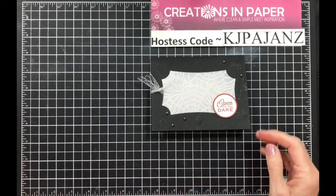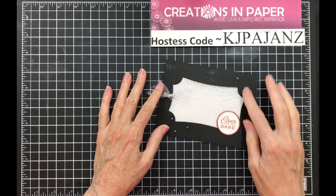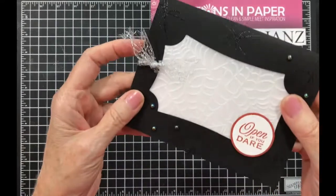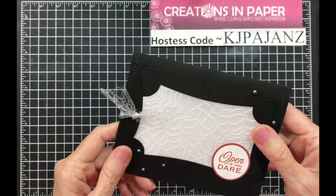Check out this cute card. I did some embossing of vellum. It may be hard to see, but I also embossed the spiders.